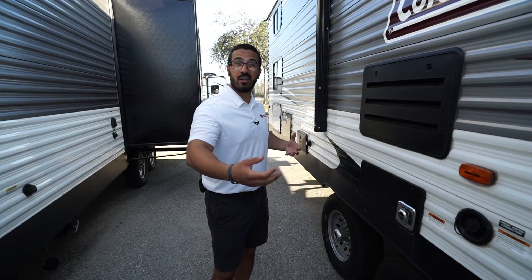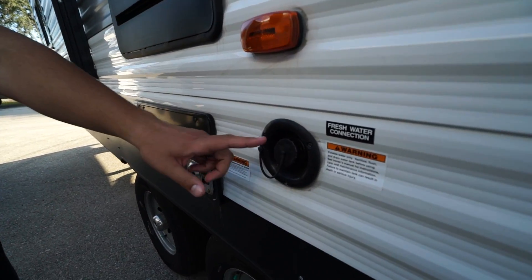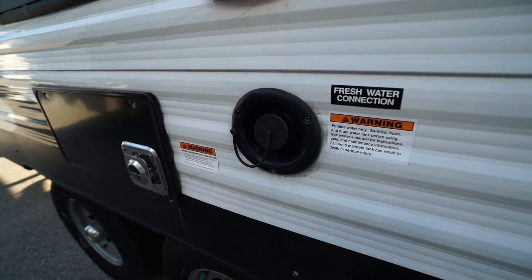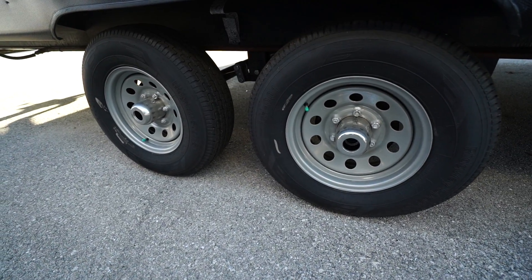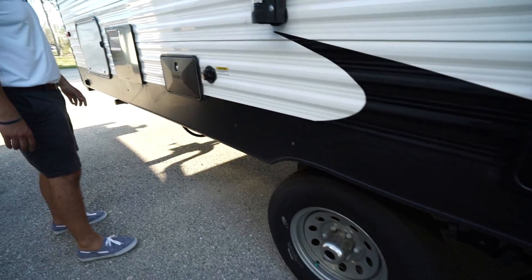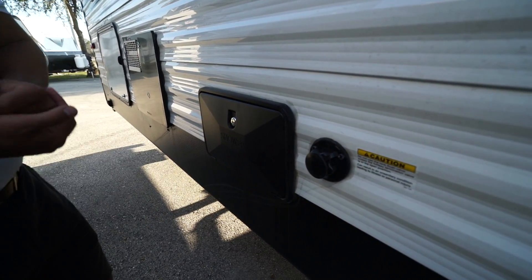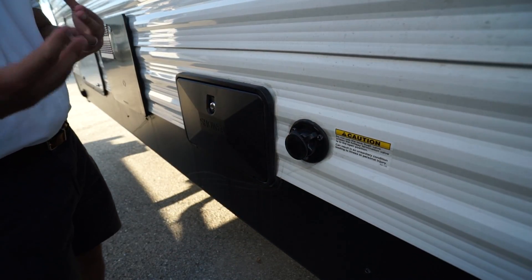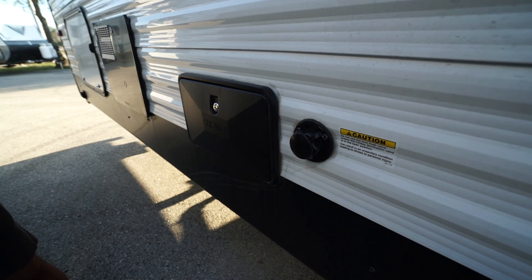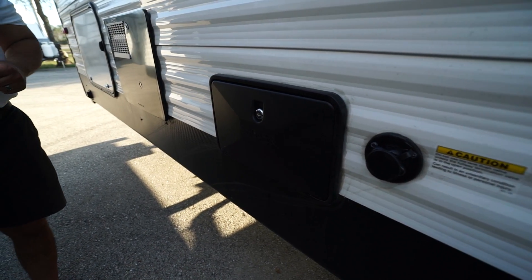There are big windows on the slide letting in a lot of natural light during the day, with LED lights at night. On a rainy day you have the entertainment center at the foot of the bed — there's a backer in the wall so you know exactly where to mount the TV, with connections on the side and an accent light. Underneath is a multimedia stereo that's a radio, CD player, and DVD player. It controls the speakers inside and outside, is Bluetooth capable, and you can use RCA cables to plug into the back of the TV to watch a movie.